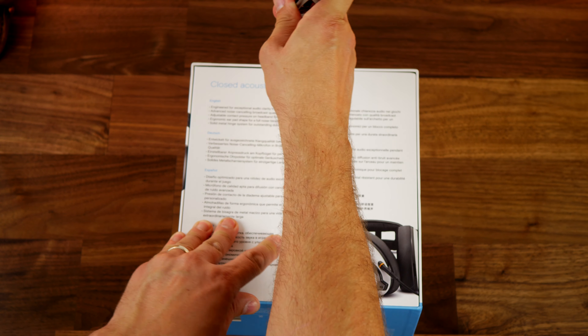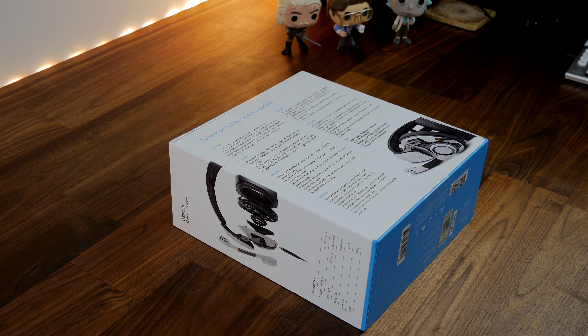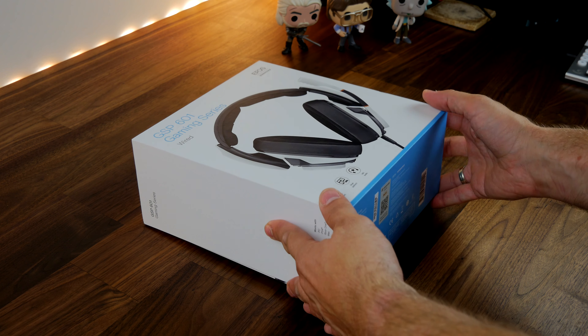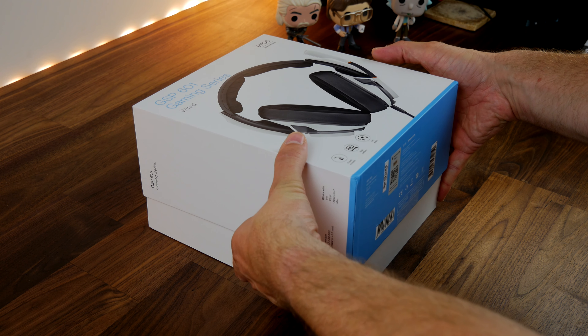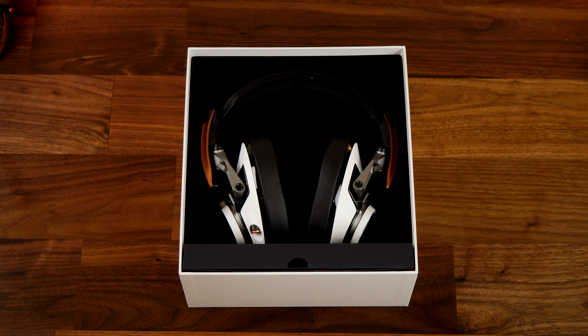This is an unboxing video where I'm going to be showing off what's in the box and talking to you about the headset. For reference, I'm also using the microphone for this voiceover so you can get an idea of what the capture quality is like and what the sound is like in the background audio. It does a very good job of blocking out external noise — as you'll hear, you can't hear the fans on my PC, for example.